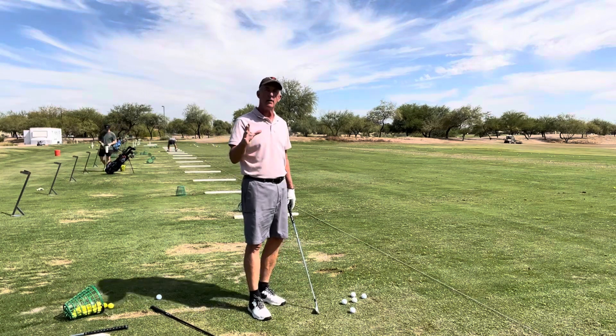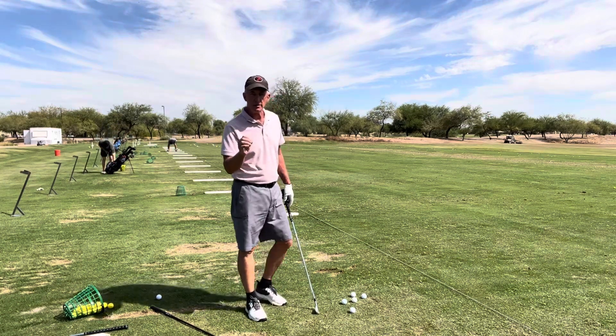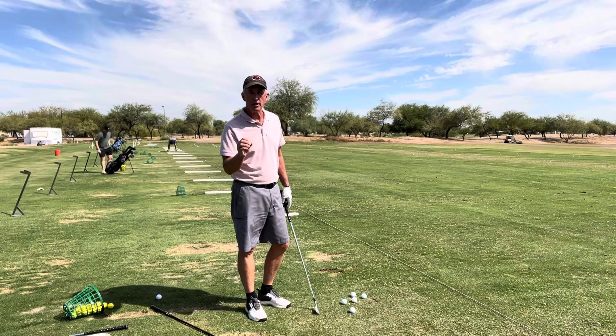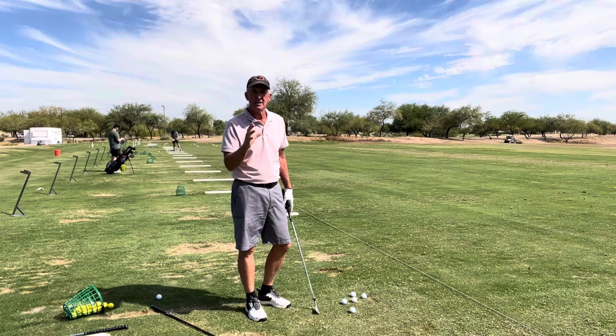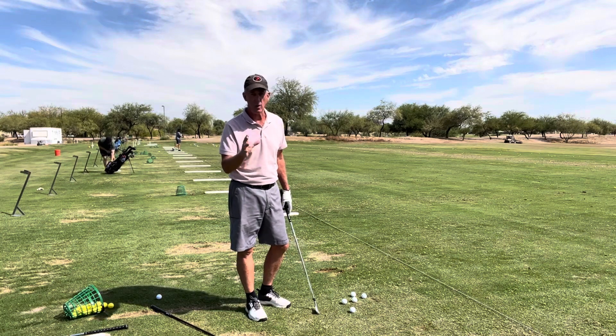Whether it's a seven iron, five iron, or hybrid — there was a golf professional many years ago, Al Guyberger. And if you watched a video of his swing, it was beautiful. It was just motion that was similar whether he was swinging a driver, his five iron, or his wedge.